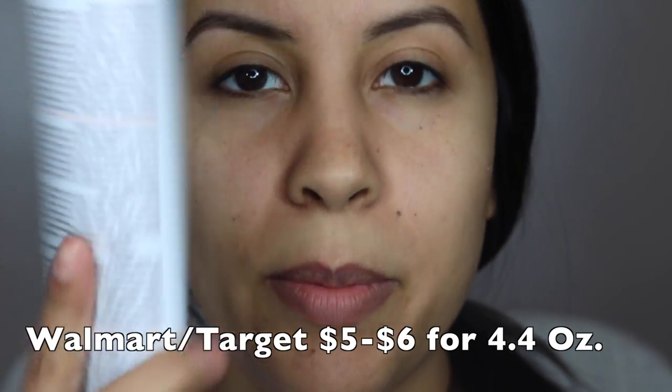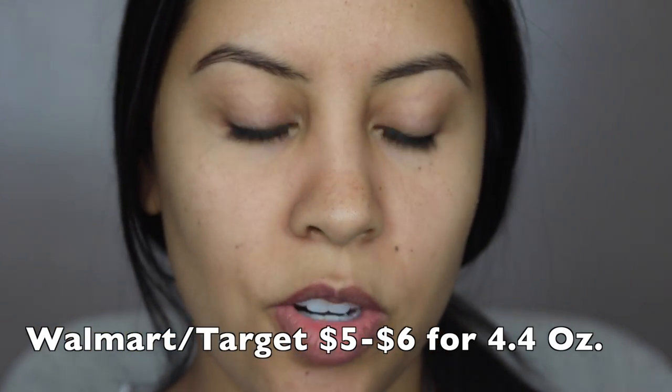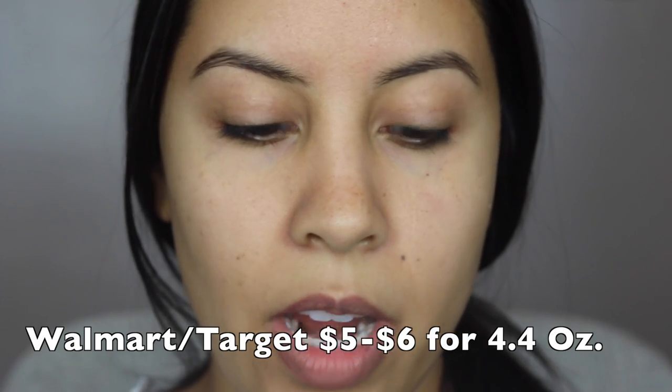On this side of my face, I'm going to be using the bigger one — this is the Stretch Marks Cream. This literally feels like a very heavy moisturizer. It smells like cocoa butter, which is really strong. I don't love that. It just feels like a very thick moisturizer; it doesn't feel anything different.